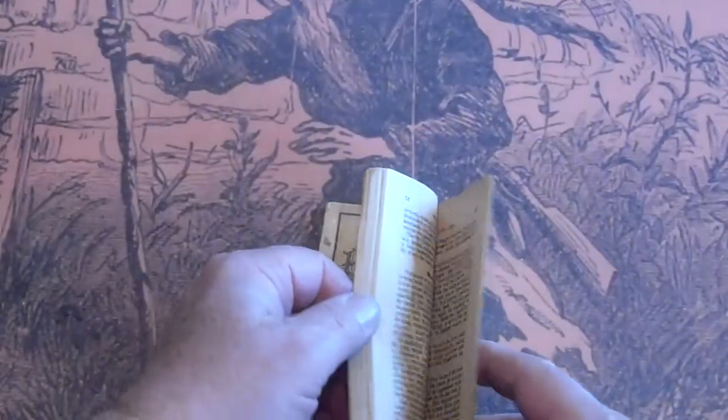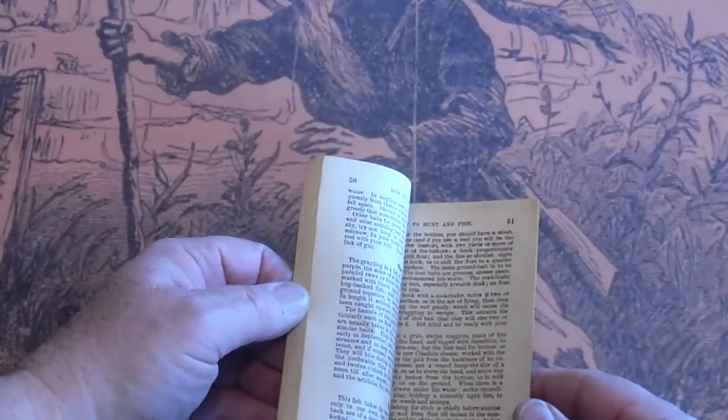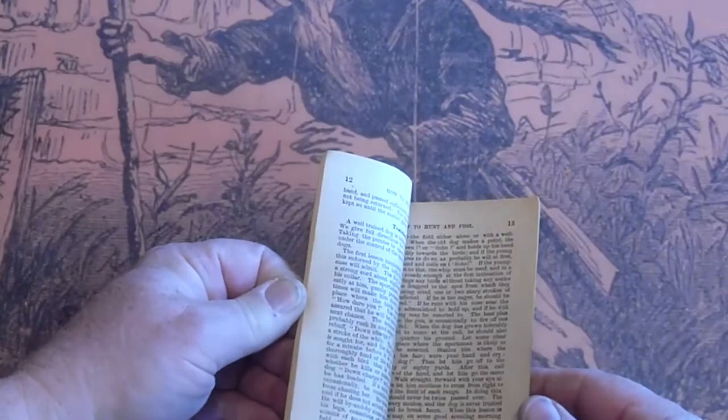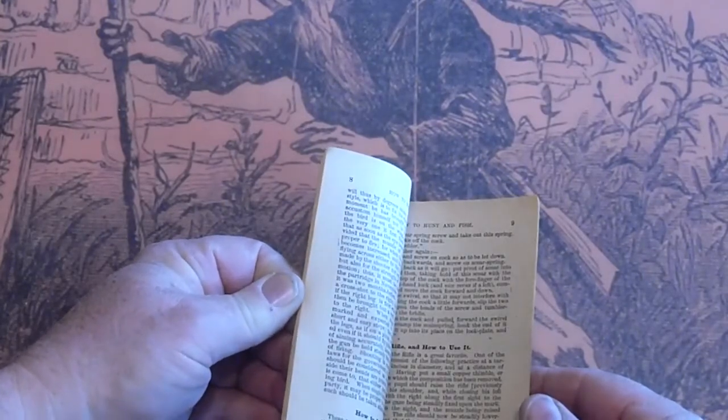The spine has a little tear there, but other than that it's completely intact. The paper is good — just as straight as can be.